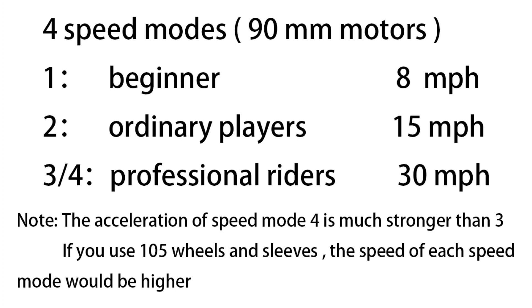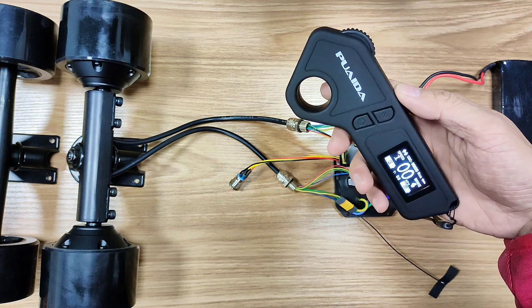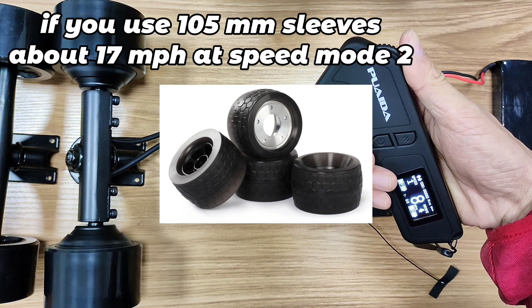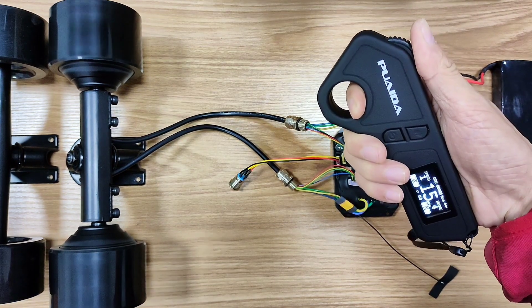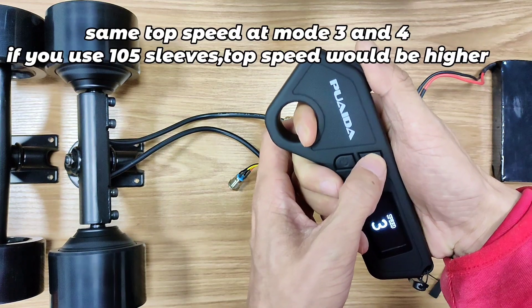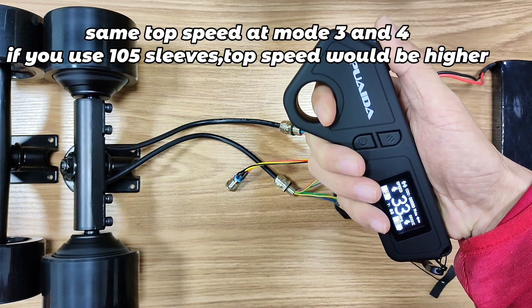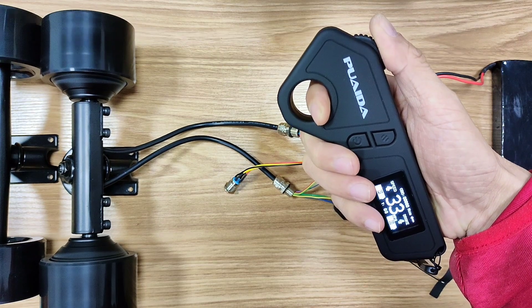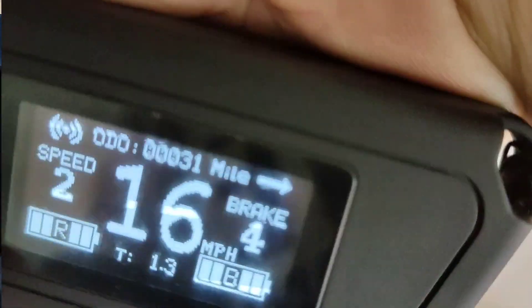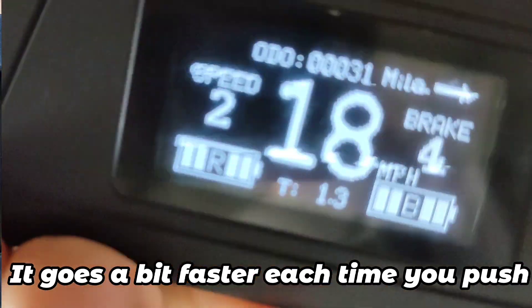It took me about 4.5 seconds from 0 to 20 miles per hour when I was on the board. Speed mode 1 is a bit slower than boards with only 3 speed modes, making it easy to ride for beginners. You can also change the speed of each speed mode by pushing the throttle again while riding. I usually ride at speed mode 2, that's about 17 mph. If I want to speed up a little bit, I just push the throttle again and it goes a bit faster each time. In speed mode 3 it gets to 30 mph at full throttle — that's way too fast for me. This way I can choose a speed between modes 2 and 3, which is great especially when going uphill and speed drops rapidly.